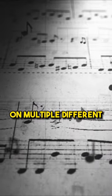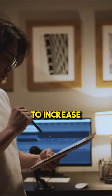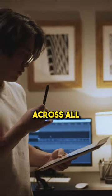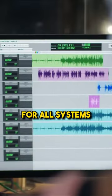When testing on multiple different devices and systems, I highly suggest taking notes on small things that you could tweak to increase the overall quality across all playback systems. Make adjustments as necessary to achieve consistency and optimal playback for all systems.